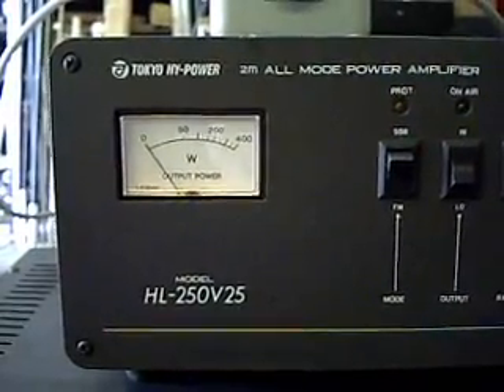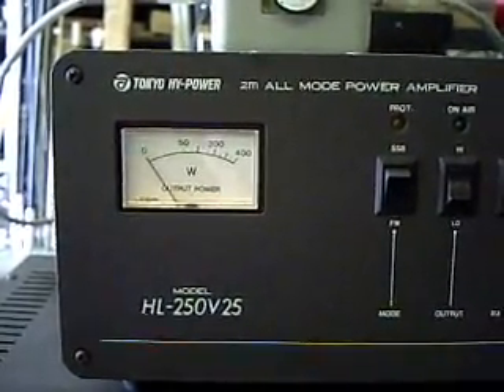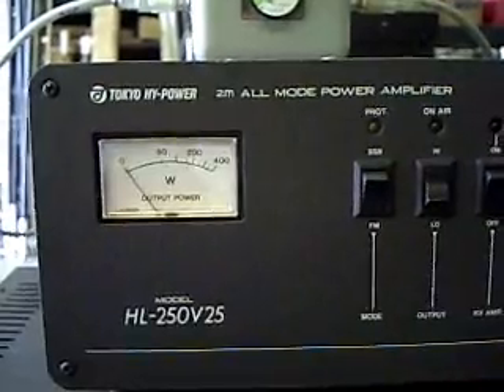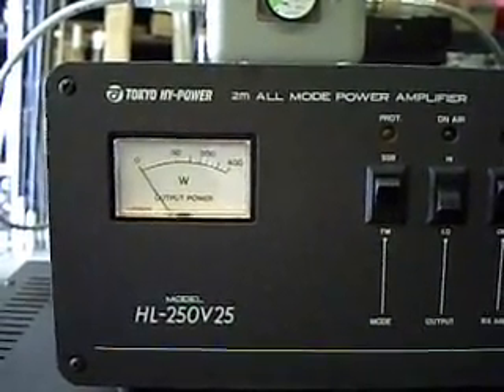Hi, this is my LWA-5 UTK. I wanted to do a demonstration here on a Tokyo HL-250V25 2-meter all-mode power amplifier.